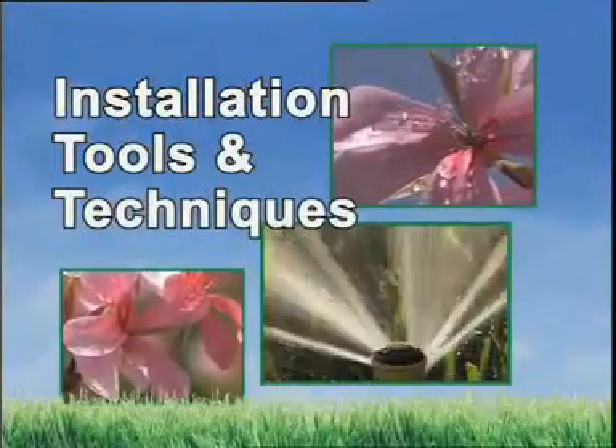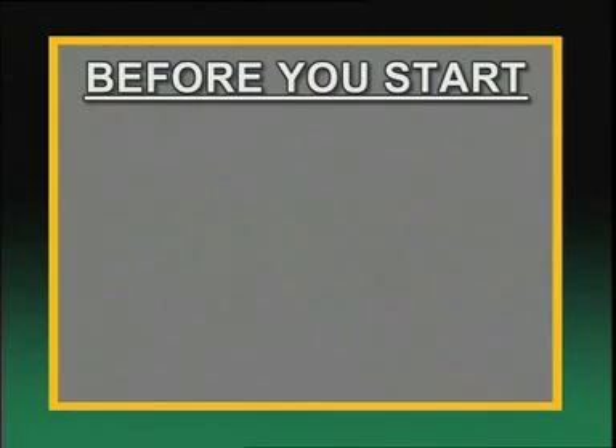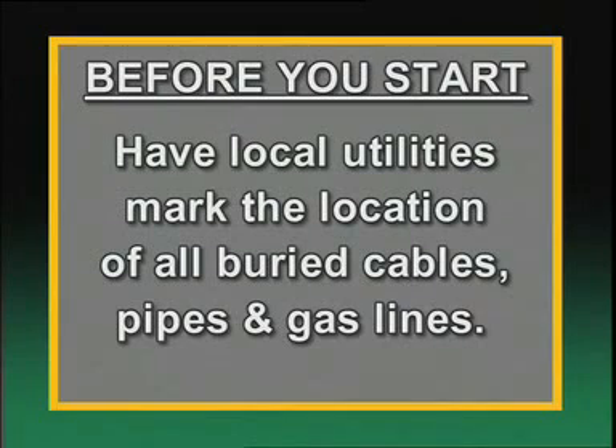Now that our design is ready, we can begin to install our system. But before you start to dig, there are a couple of very important items to take care of. First, check your local codes for any requirements before you cut into your property's service line. And second, it's very important that you have your local utility companies mark the location of all buried cables, pipes, or gas lines on your property.